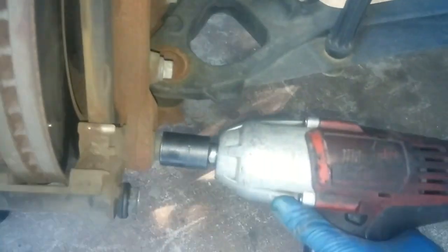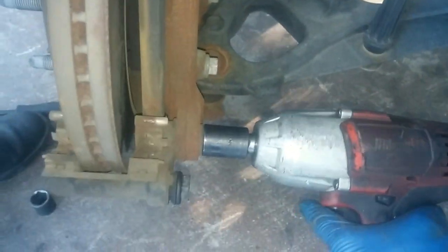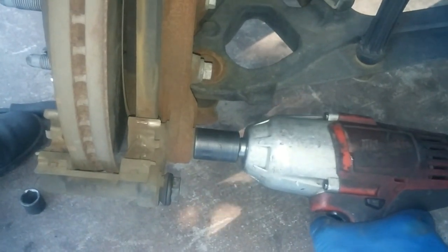Now we'll take the old brake pads off. Then we'll remove the caliper bracket. These caliper brackets are on very tight because they put thread lock on them.